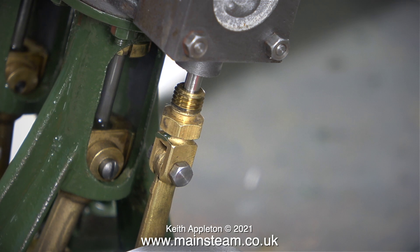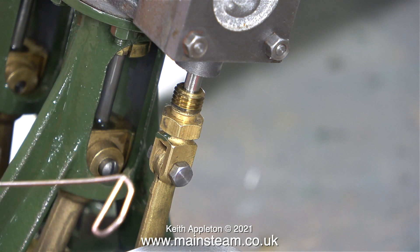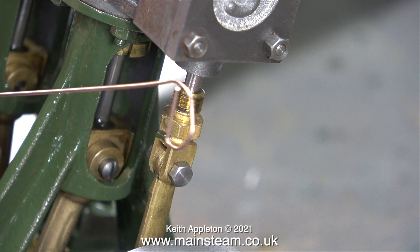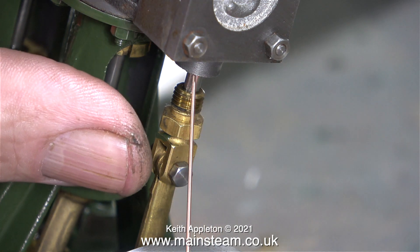With this engine I have a sneaking suspicion that the stuffing glands are not packed, and to find out whether they are or not I'm using this special tool. It's a piece of MIG welding wire that I snipped off the end of my MIG welder. I've bent a loop on the end so it doesn't stick in my hand, because when you cut MIG welding wire with a pair of side cutters, the ends are really sharp.